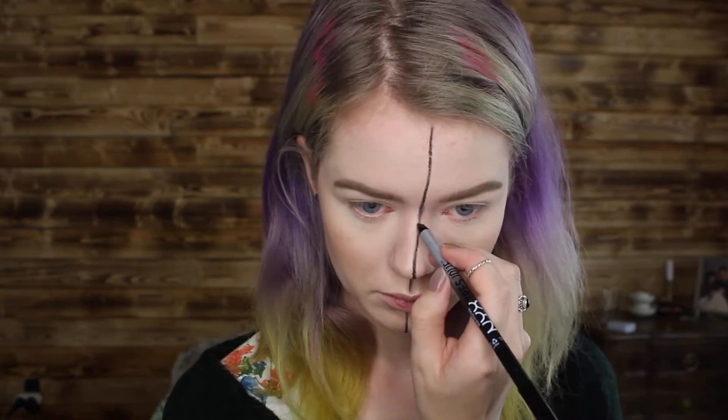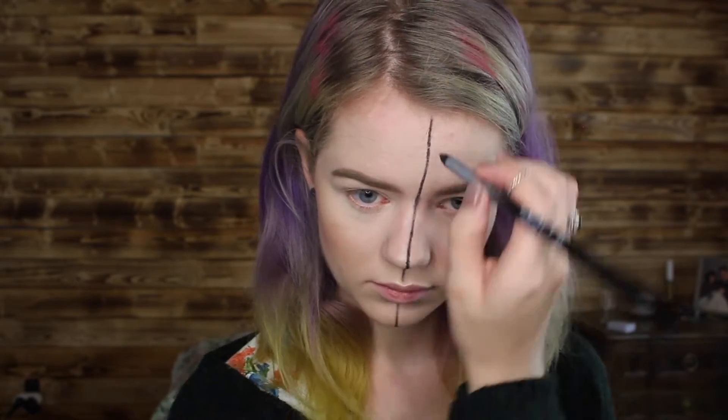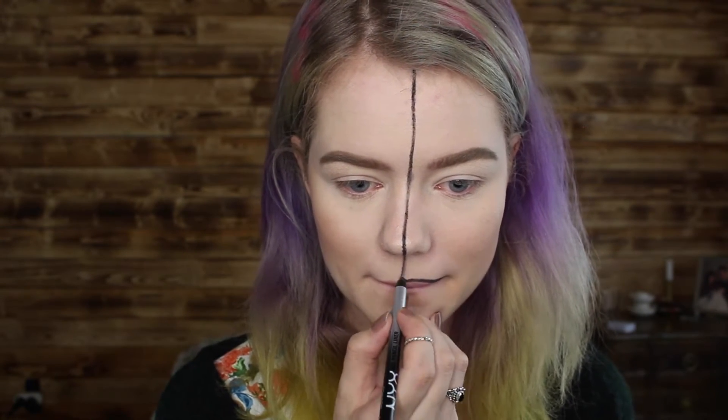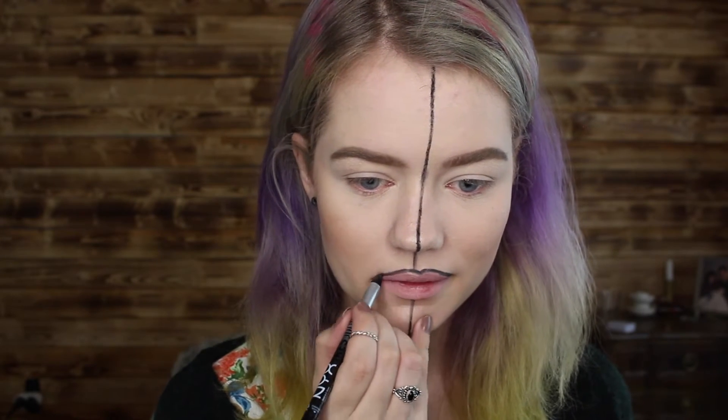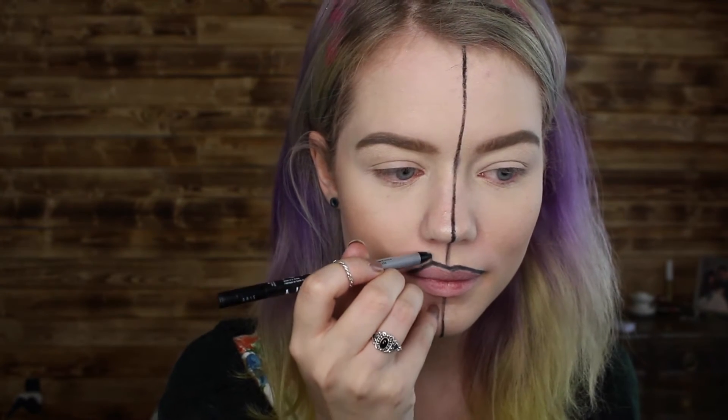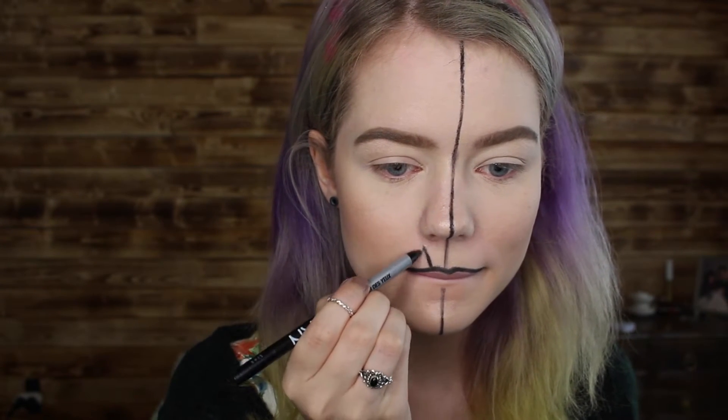The only thing I can suggest is to have your reference photo very nearby so you can look at it and get inspired. What I'm doing here is outlining my lips and then creating a little triangle design going from my mouth to my nose, and then just continuing that design and creating different little designs going towards my eye and building it up.